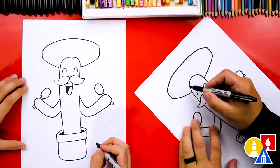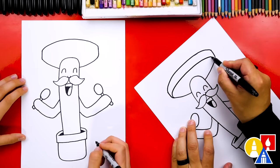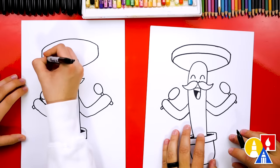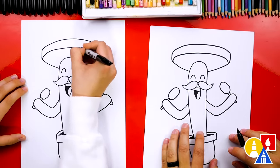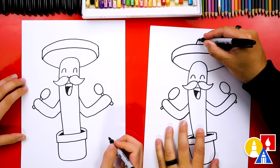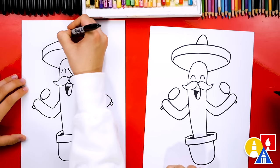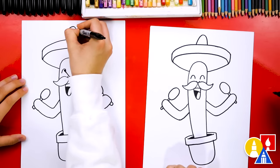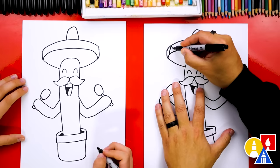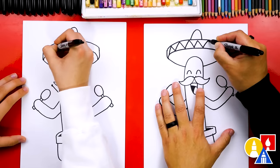Let's also add designs to the hat. I'm turning my paper sideways — sometimes that makes it easier. I'm going to draw another curve that matches the top one for the edge of the hat. And let's also draw the very top — I'm going to draw an upside-down U right here and then back down. Let's add more design lines going around the hat. I'm going to draw a zigzag line across the edge all the way to the other side.